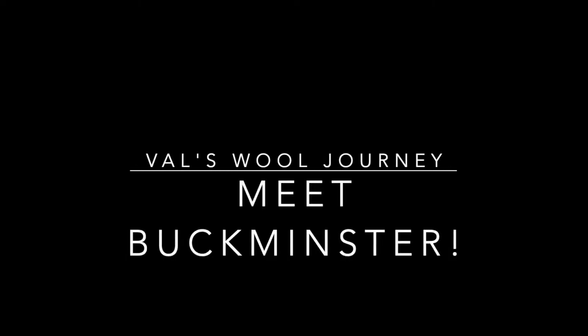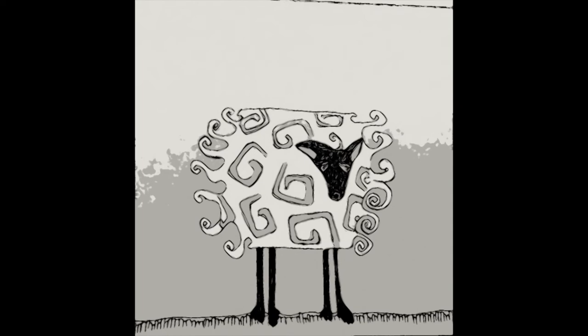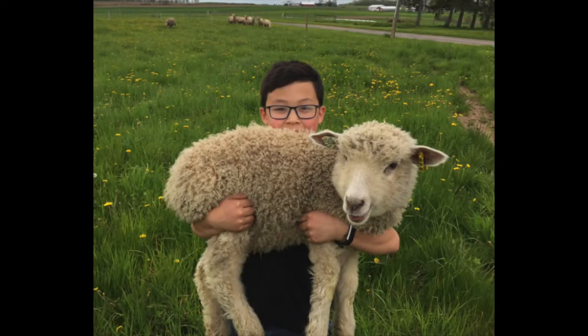Here's where your wool came from. Meet Bucky. Bucky is a Lester long wool and he is a family pet on a farm called All Season Farm in New York State.